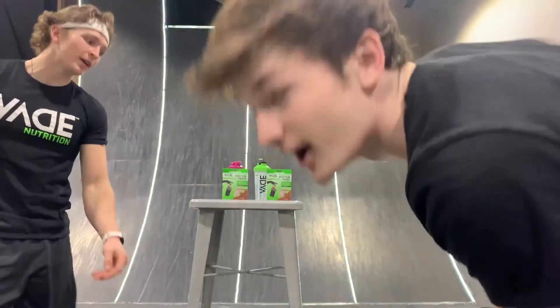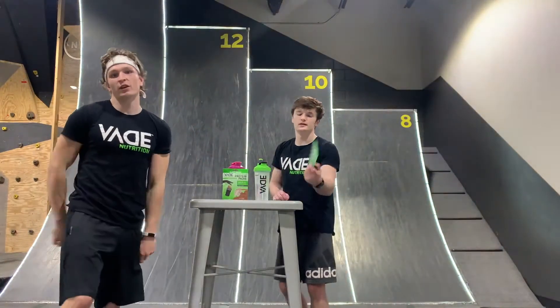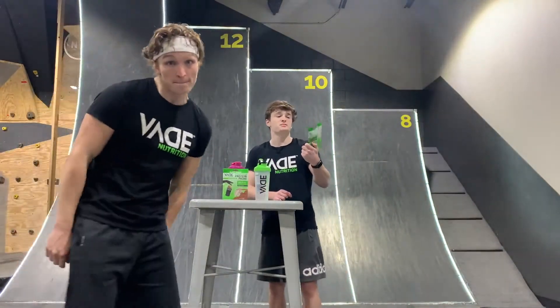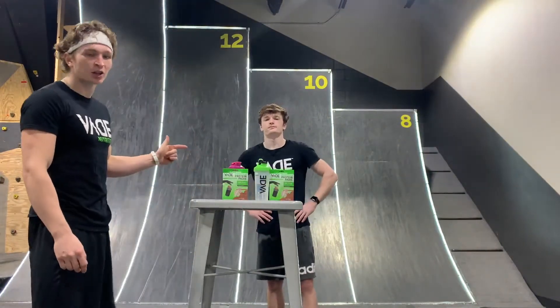What's up protein shakes? I'm Levi Enright and I'm Chris Behrens and we're the Ninja Teens. We're here with a new product and Chris can let you guys know what it is. It is a dissolvable protein pack that is 100% plant meal replacement. We're going to give it a little rundown.